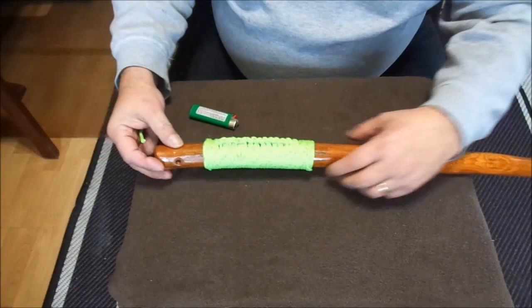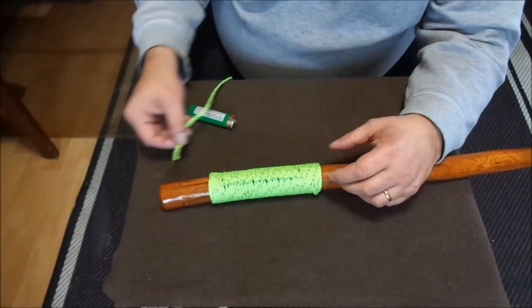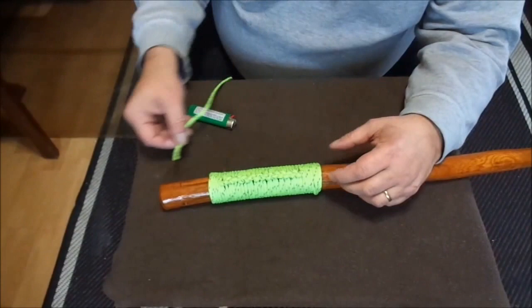I actually got some ferro rod pieces with holes drilled through the center — I was going to use those to put on the handle here.